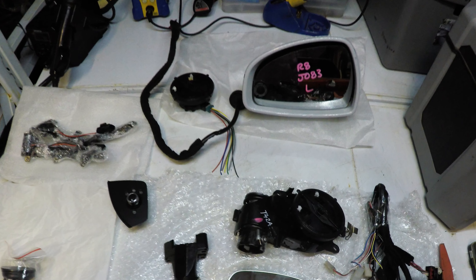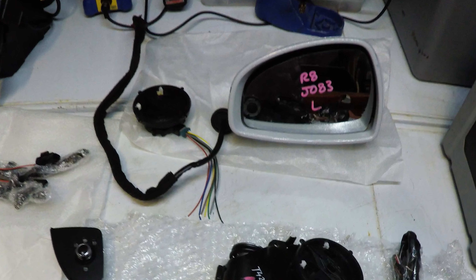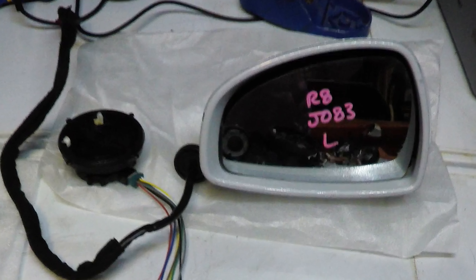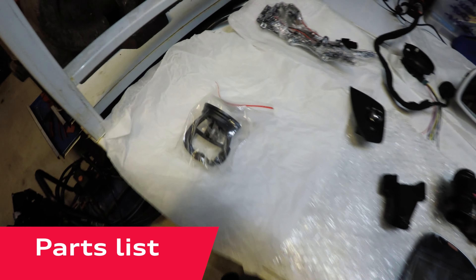Hey everyone, Ian here again with another Audi TT Mark II video. Here we'll be looking at how to upgrade your wing mirrors to the auto powerfold auto dimming reverse dip wing mirrors with dynamic sweeping indicators.